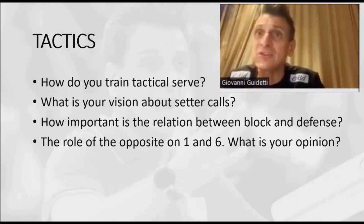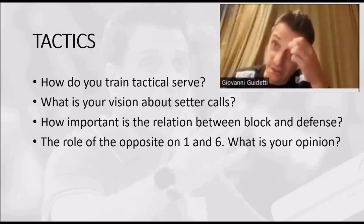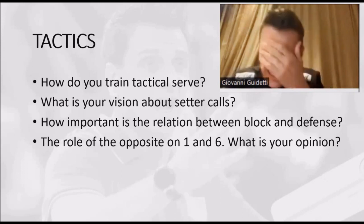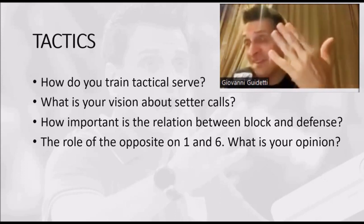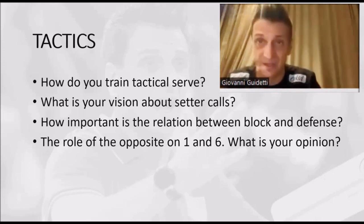Serve linear strong — if I never do that, that's why I do a lot of serve every day. There is serve reception, serve, serve reception, serve — every day.